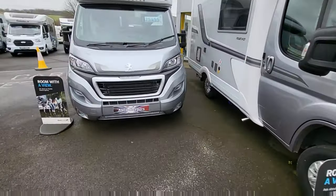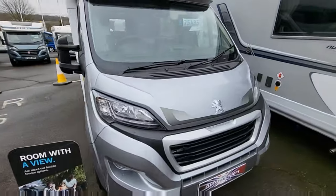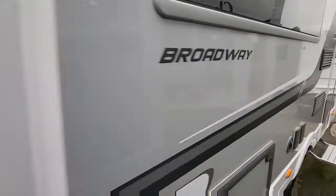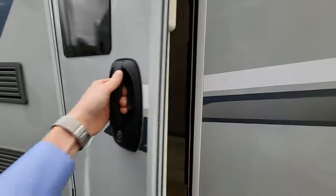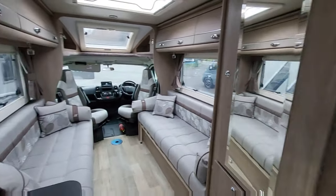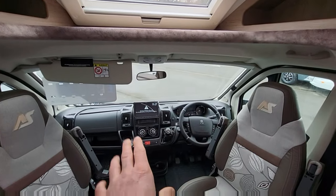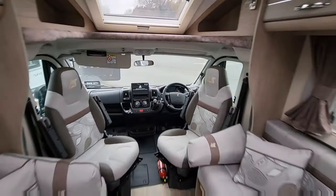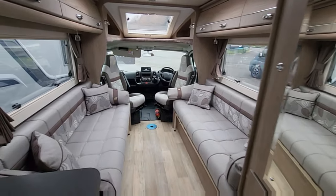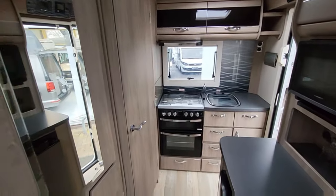Apologies for the wind noise. Next, we've got another Autosleeper Broadway — a lovely van at £75,495 on the road, 2023 model, unregistered. External barbecue point, external plug point, refillable gas system — all the Autosleepers come with a refillable gas system, so you don't have to mess about with gas bottles. On the Peugeot cab, manual gearbox, 165 brake horsepower. Opposing bench seats that go into a double bed, microwave, nice size oven, and that nice toilet and shower on the left-hand side.